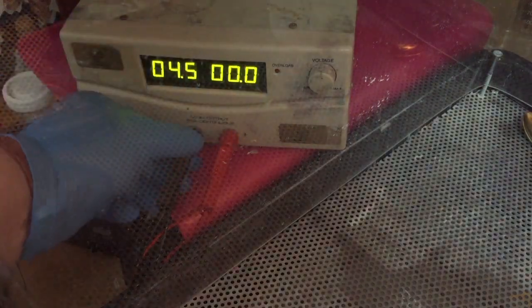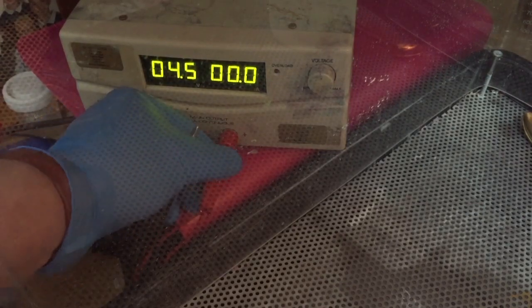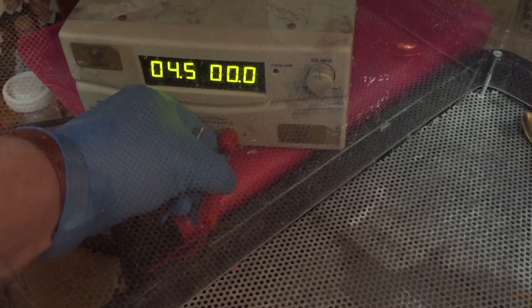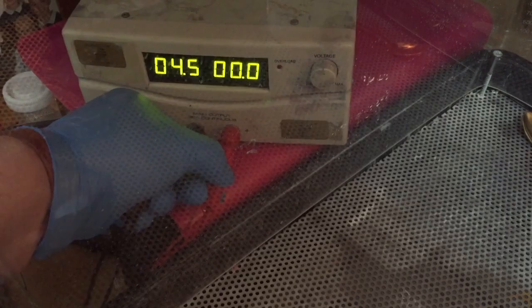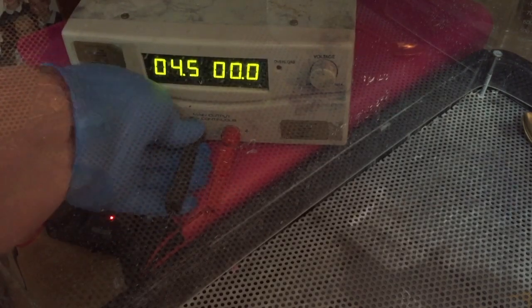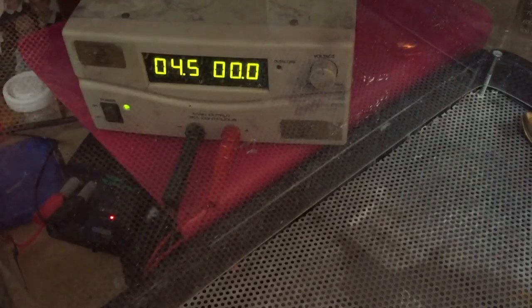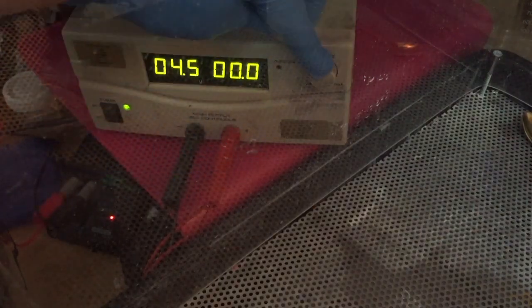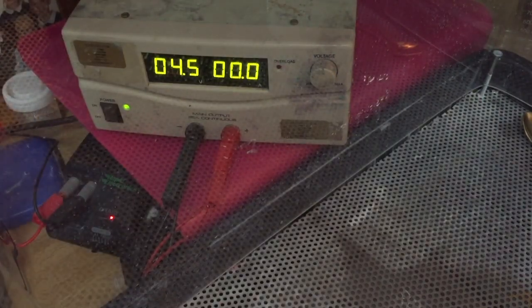When you remove chrome, when you do chrome stripping, you need to change the plus and minus. Normally the plus is always on the electrodes and the minus is on the item. In this case you swap it — on a rectifier you can reverse plus or minus. You only do this when you're removing something. In this case for chrome stripping, I start with about four and a half volts roughly, and if it's not enough I can turn it up higher.